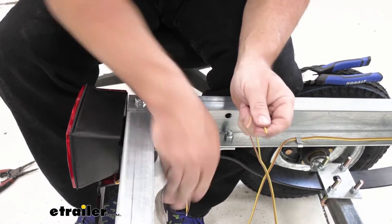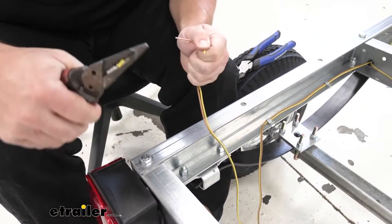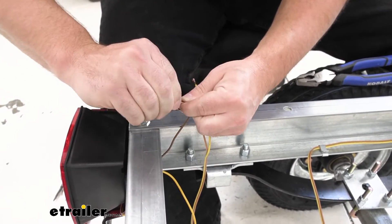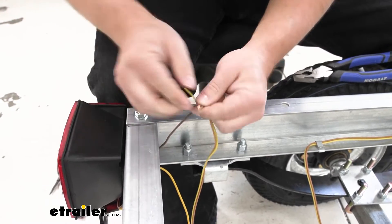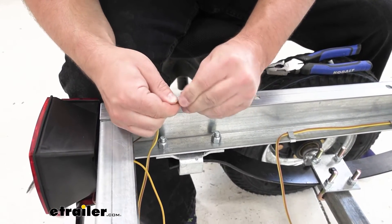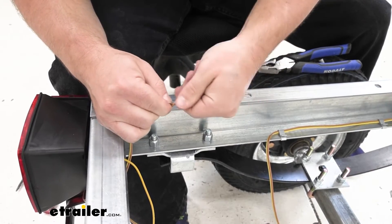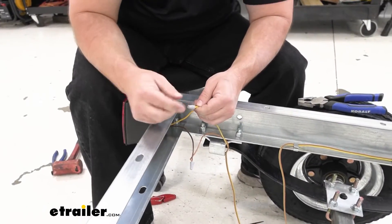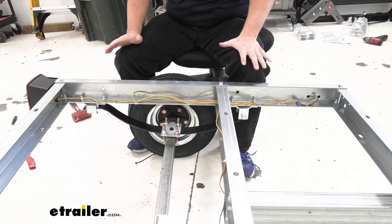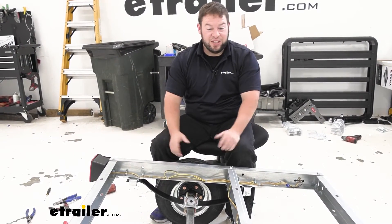Strip the wire ends, twist them together, then put on the twist nut — feed it up into the top and twist again until you can feel and see the wires grab together. Add clips along the frame to secure any excess wiring. When you build yours at home, it's better to just trim the wire to length so you don't have any excess.